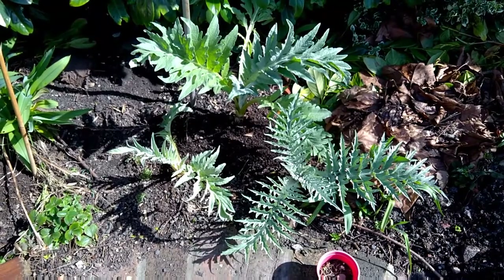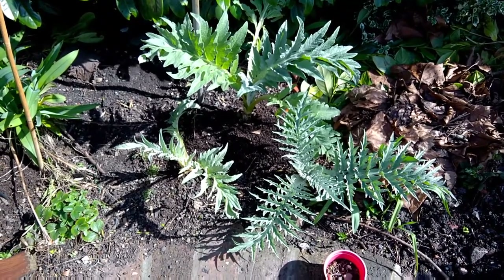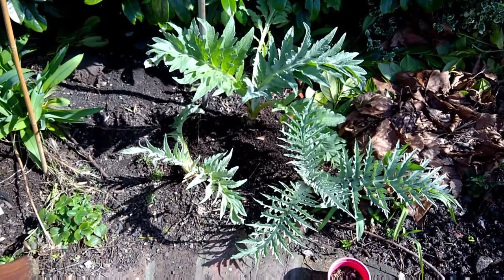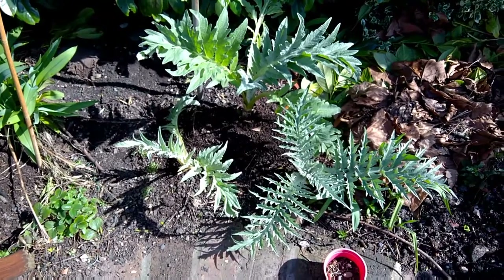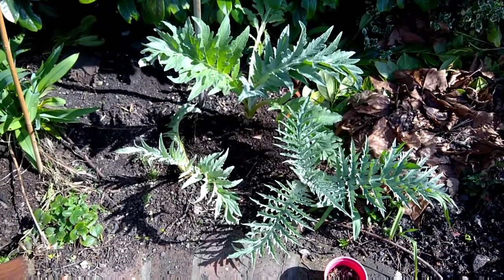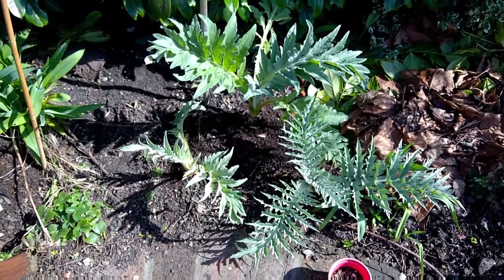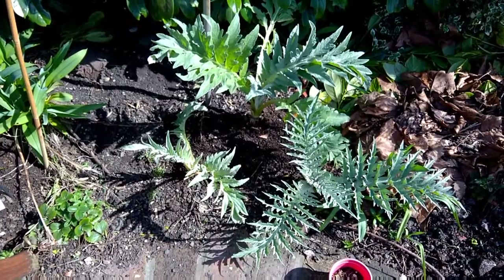These are cardoons. They were given to me by an Italian friend of mine and I've grown them for years. They eat them quite a lot in Italy — battered, I'm told. It's a dwarf variety, not like the cardoons you see in Victorian country gardens. I've had these a year and I've been cropping them intensely.